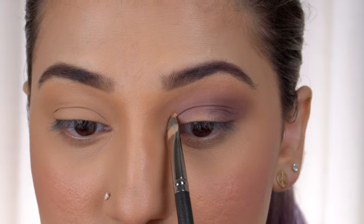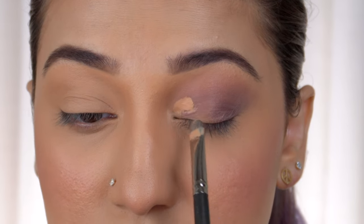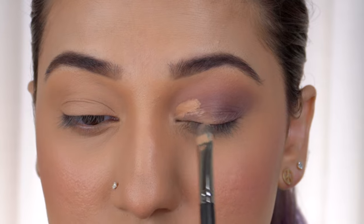I'm using a smaller flat brush to apply the eye base to mark the area where I want to create the cut crease, then dragging the brush downwards to create the cut crease shape.